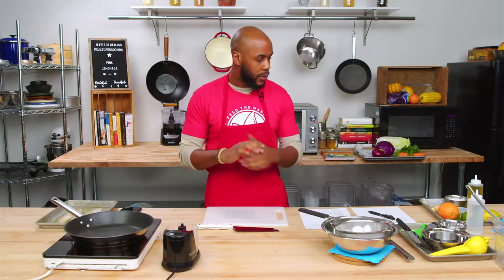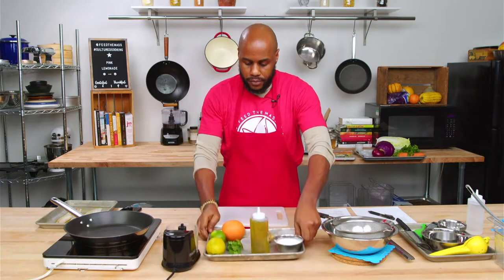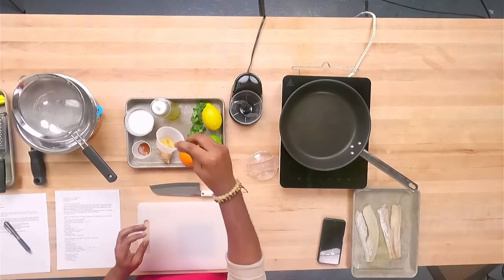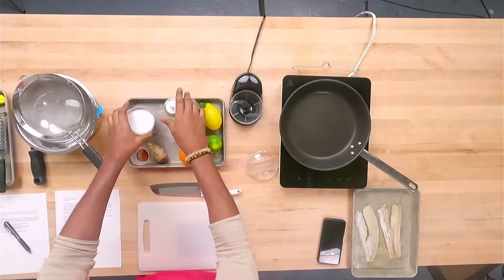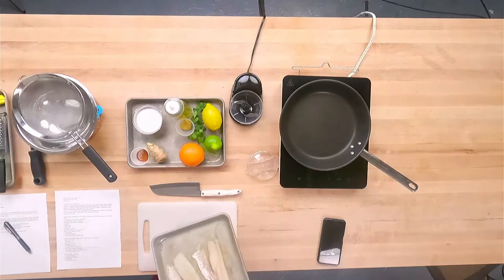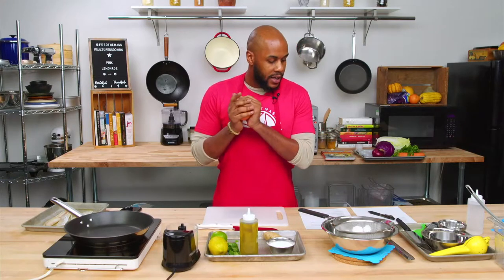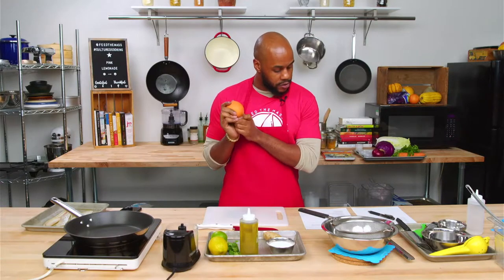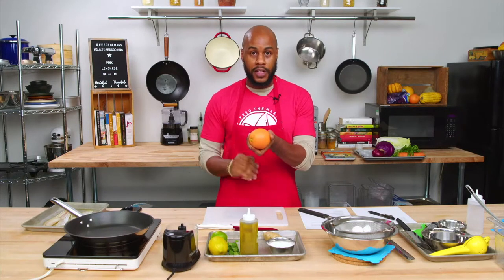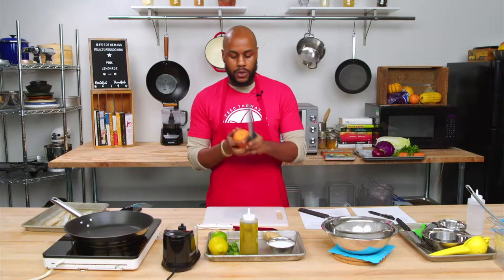The first thing we want to do is get the ingredients for our cod. I have an orange, lime, lemon, Dijon mustard, some cayenne, wonderful ginger, some salt, and our cod. The first thing we're going to do is work on this marinade. Before we do anything, we need to figure out what we're doing with our orange and lemon — we're going to zest those first and then juice them. So there are two ways we can do this.